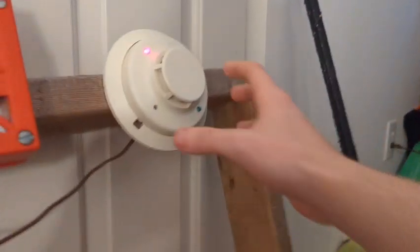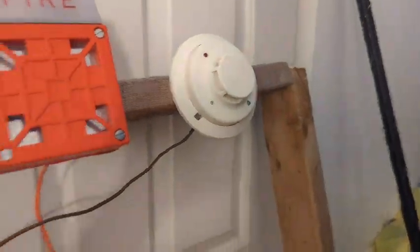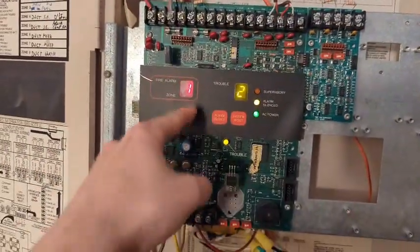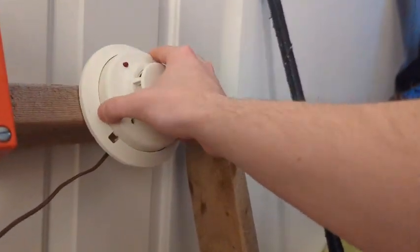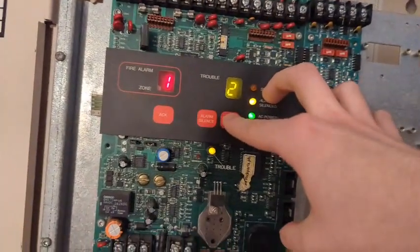Let's reset this detector — all you've got to do is just twist it and twist it back. You shouldn't even have a trouble — I twisted you back on. Let's reset it and I'll be back with another coding option.